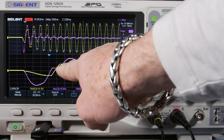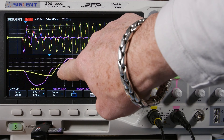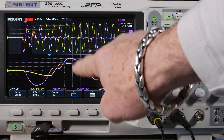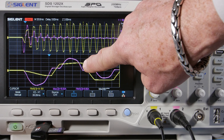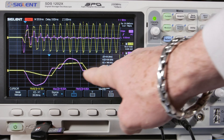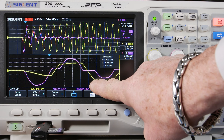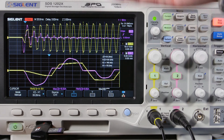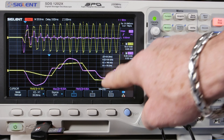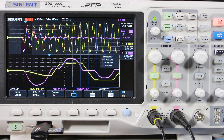Once the voltage rises above the voltage on the capacitor, the diode conducts and starts charging current. Then when the voltage drops below the capacitor value, the diode stops conducting and we get no current flow — until the voltage builds back up again through the other half of the bridge rectifier. As soon as it gets high enough, it charges the capacitors again.